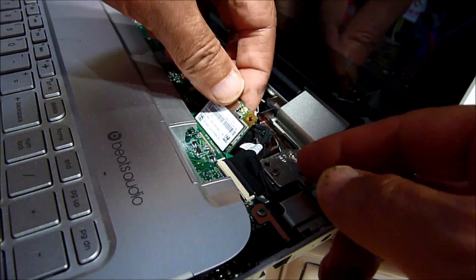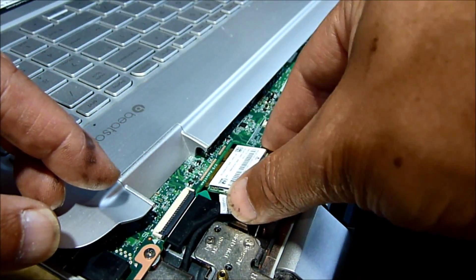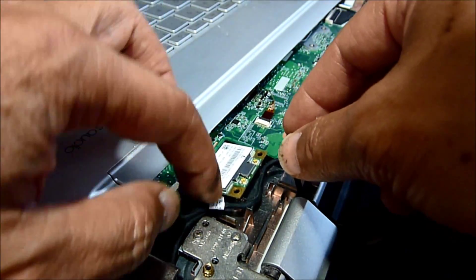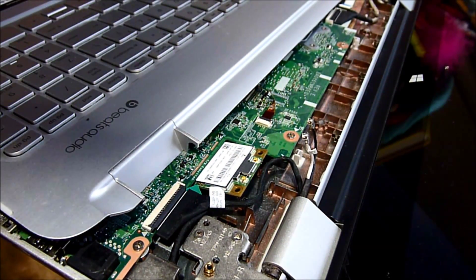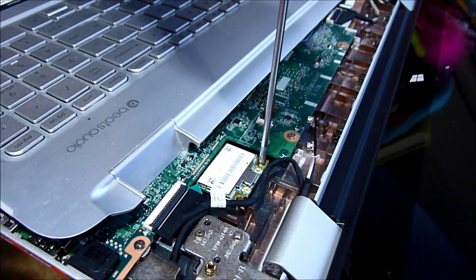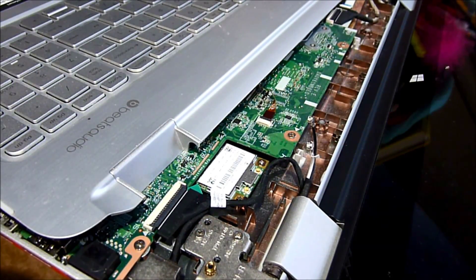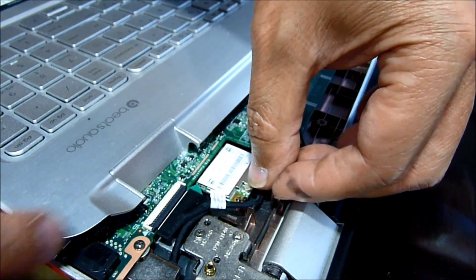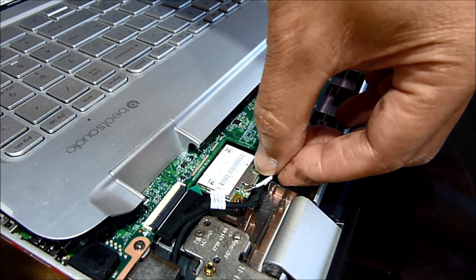See the socket — slide the card into the socket. Then push it down and put the screw back in. Now we can put it in like that. The white antenna connector should go here — it will snap in. The black one should go here — it will snap in.